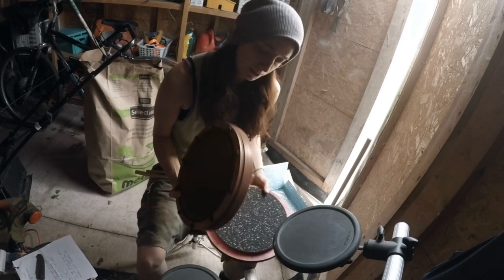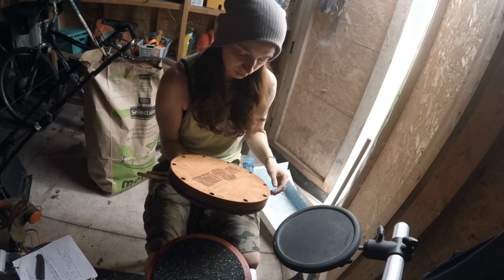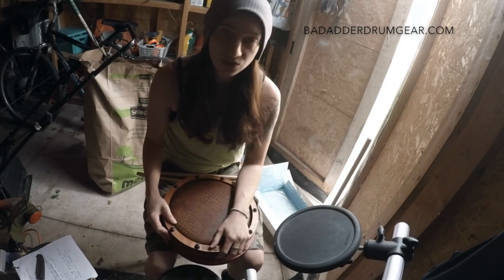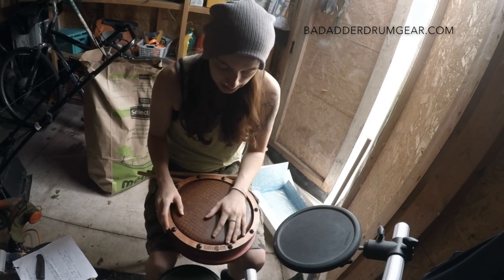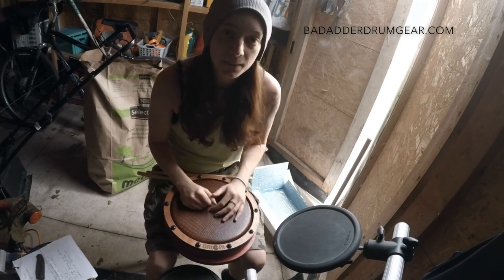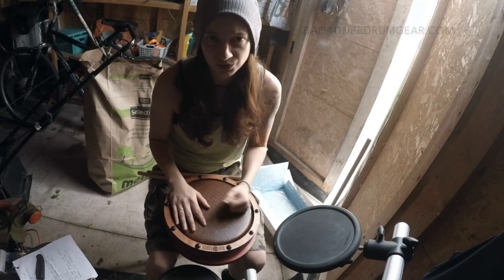You can tell it is quality built too — these are sturdy. Handcrafted stuff — you can tell there was some love put into this. Absolutely great looking stuff. Big thanks to Jeff from Bad Adder, and if you guys like what you see, check out badatterdrumgear.com. All the links and information will be in the description, so please check that out. Keep your eye out for some reviews coming up — I'm definitely gonna be playing these a lot to get used to them so I can put up some reviews for you guys.